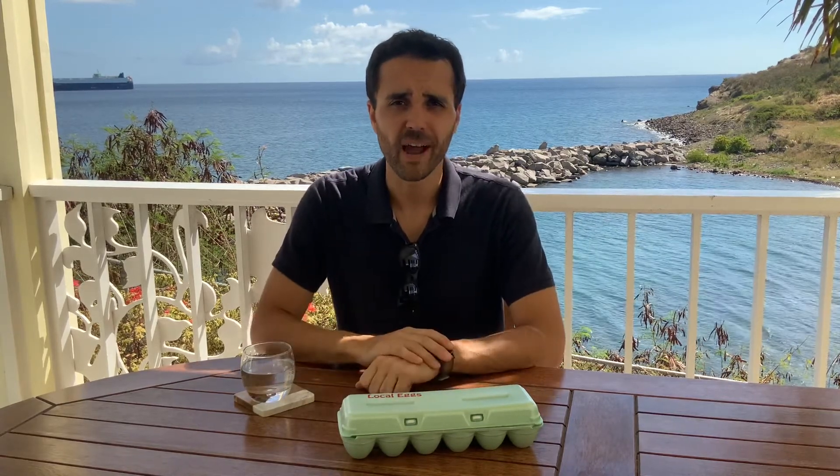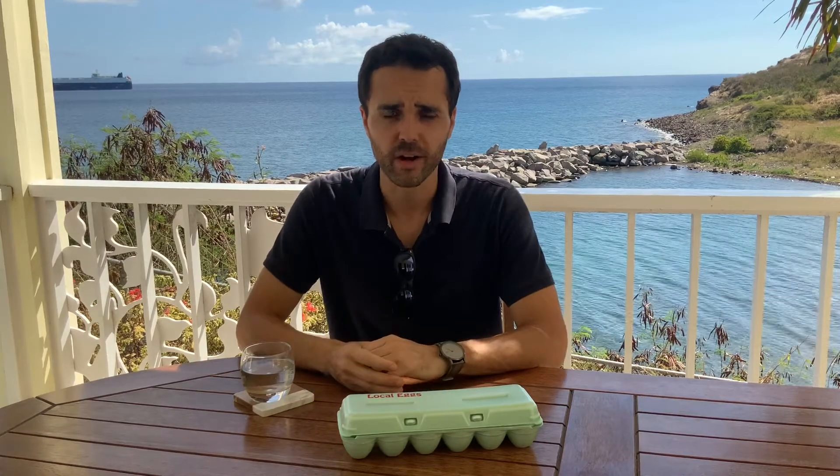I'm going to show you how to cook eggs in all the popular styles I can think of. Some of this may come across as subjective — if you like your eggs cooked a little more, go for it. But what I want to do is show you the technical way, the way you'd be taught in culinary school or that we would do in a restaurant. So grab some eggs, grab a good non-stick pan, and meet me in the kitchen.